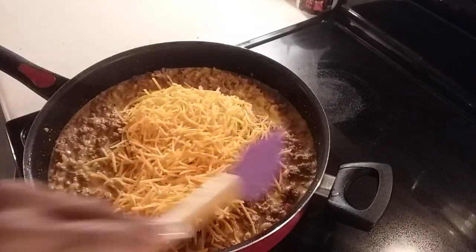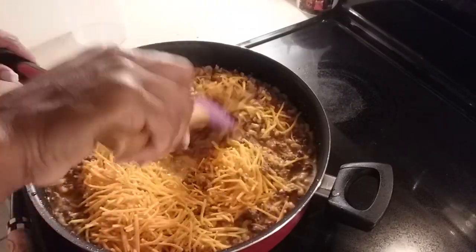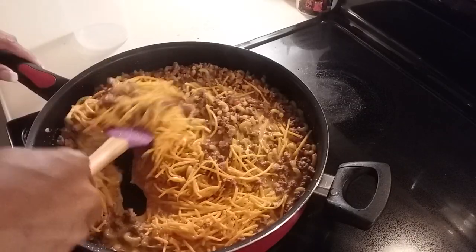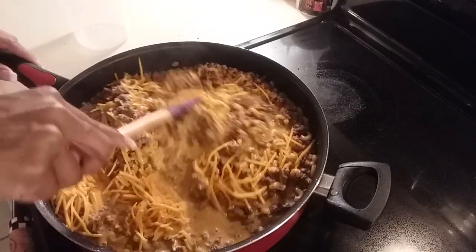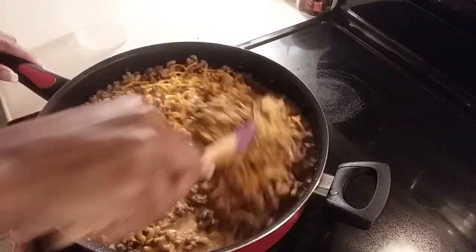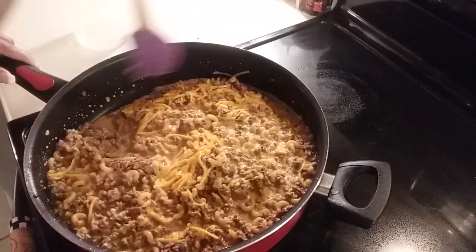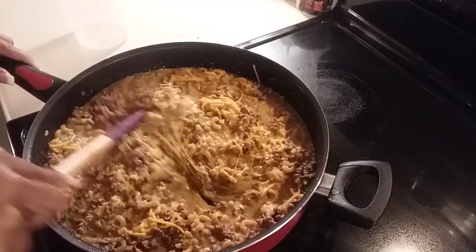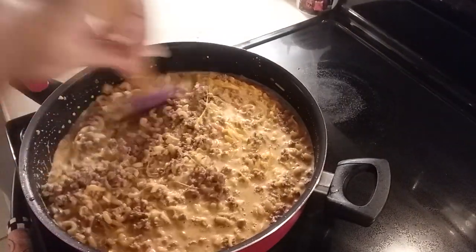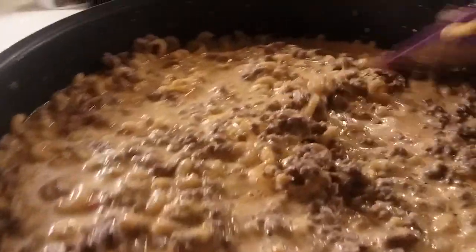We're going to add in our cheese. You want to use a pot that has a top because we have to allow our macaroni noodles to cook. After I stir in this cheese I'm going to turn the heat down to low heat and allow this to cook for about roughly 15 to 25 minutes, depending on when our macaroni noodles are tender. It smells amazing.